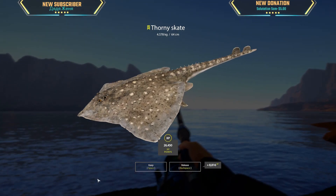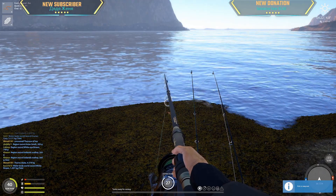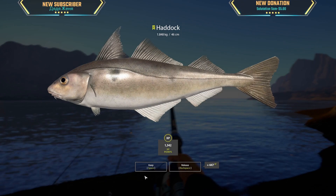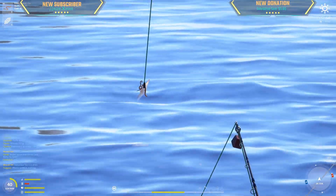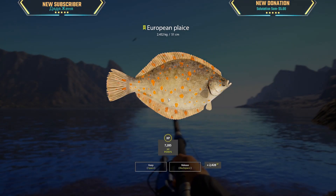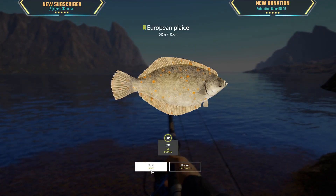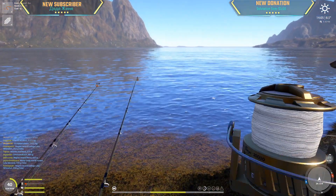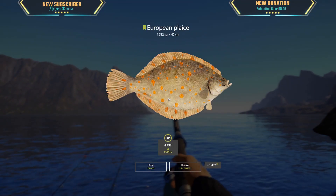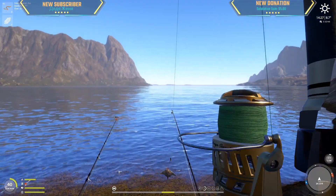Look at that, it's flying in the air! 4.5 kg skate — very nice! Oh, a little haddock. 2.4 kg plaice. What is this? Oh, another plaice — 1.5 kg. Come on, give me something big! Yep, that's a skate.